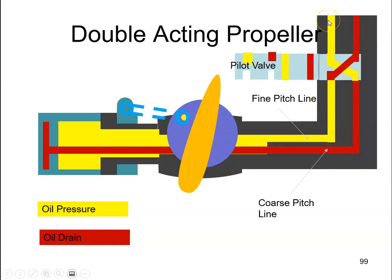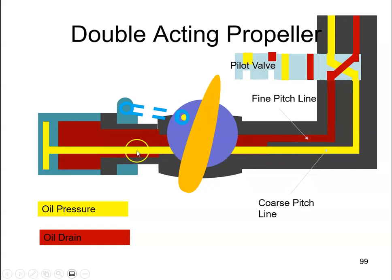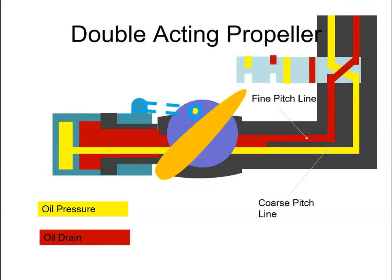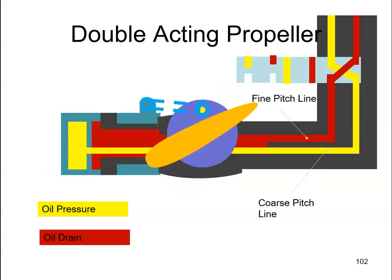The oil under pressure will now go down through the coarse pitch tube. When the oil goes down through the coarse pitch tube, it's going to act on the opposite side of the piston and push the piston back in this direction. As the oil moves back, it's allowed to drain out from the top. So we've gone from a fine blade angle to a coarse pitch angle.